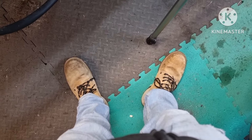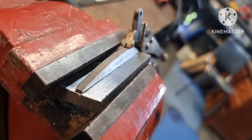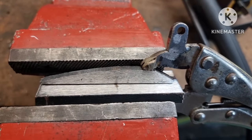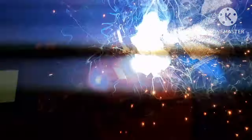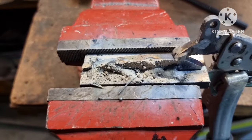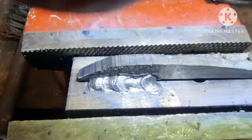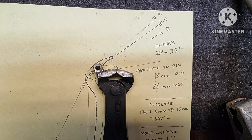Now you know I'm getting serious when I've got my work boots on — no hot embers on these little tootsies. This is just a couple of bits of offcut I've clamped together as a practice piece. After watching dozens of welding videos I went back to it — getting better. Time to move the tabs.